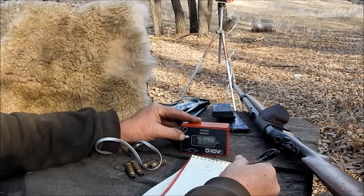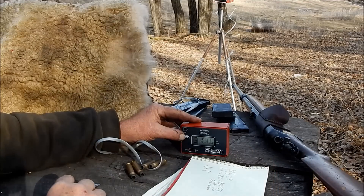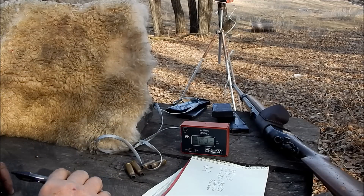2680. All right. So they actually hang fairly close together except for that first shot was high. Well, that was cold barrel too, because I hadn't shot this gun.